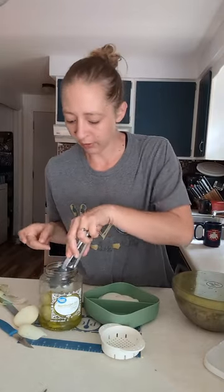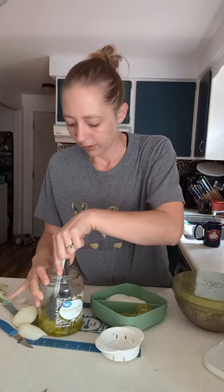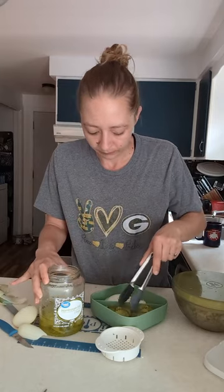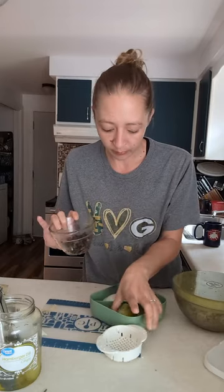Toaster tongs would work perfect to grab these out — I don't see mine, so I'm using the little tongs from the coating tray tool set. Little pickles in there. I also got some black olives from the fridge that I cut up earlier this week — I usually chop those with a food chopper. I'm going to slide the pickles over and put the olives in the same section as the pickles.